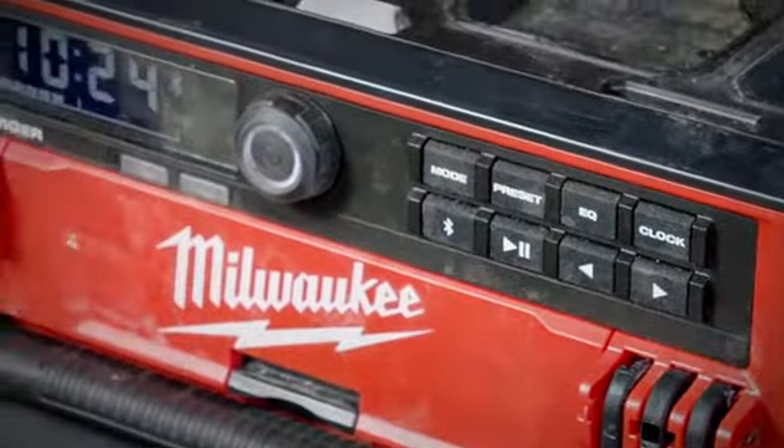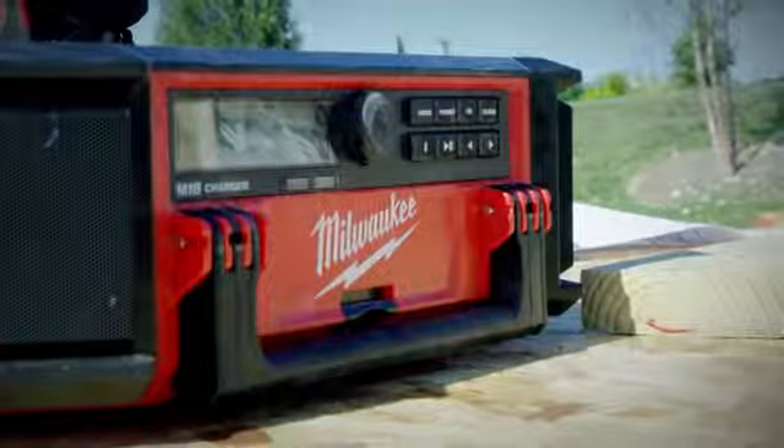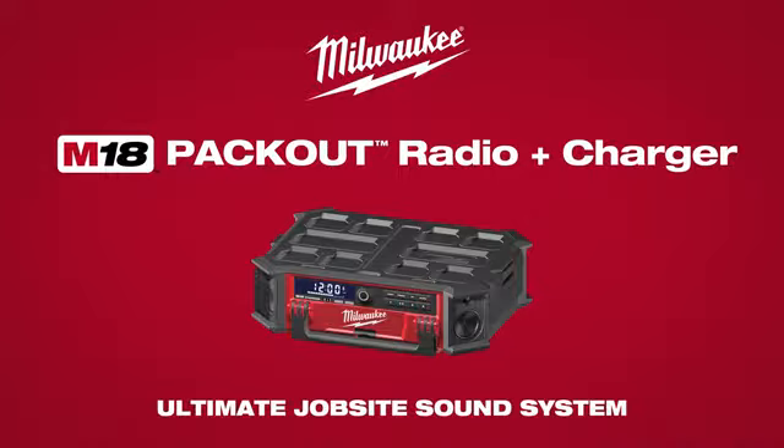Experience the best in class sounding jobsite radio on and off the stack with the M18 Packout Radio and Charger. The ultimate jobsite sound system.